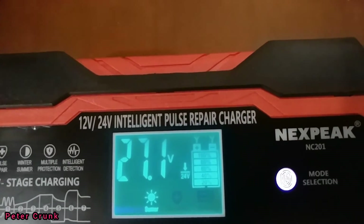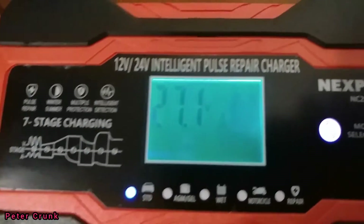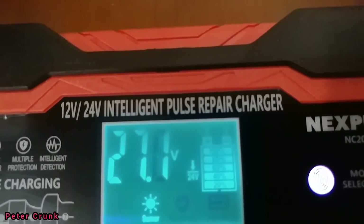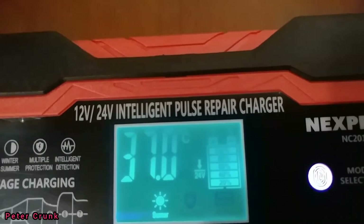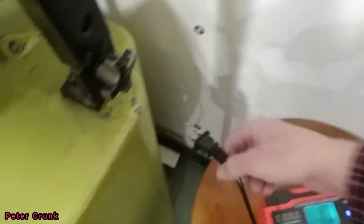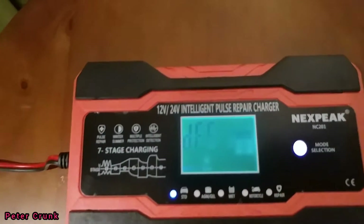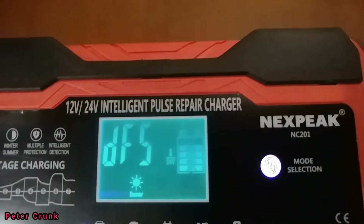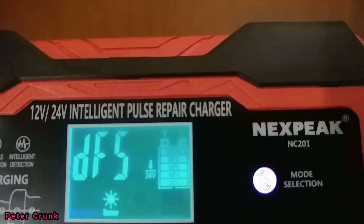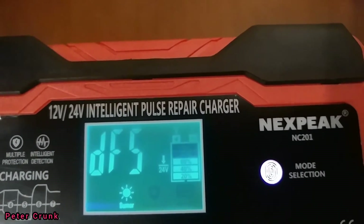And 27 volts to the main hookup. We're going to plug it back in, and it's going to tap it off and then it will maintain.